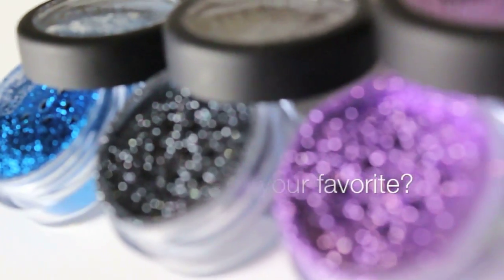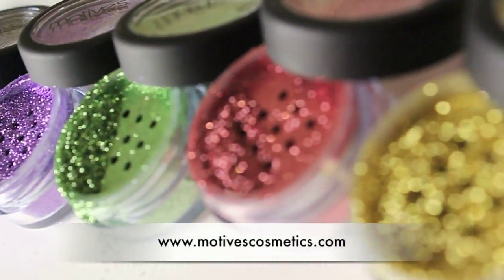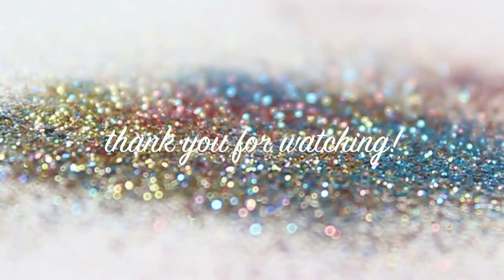So which glitter pot is your favorite? Please let me know down below. I hope you liked it and I hope you learned something. Thank you so much for watching. Bye!